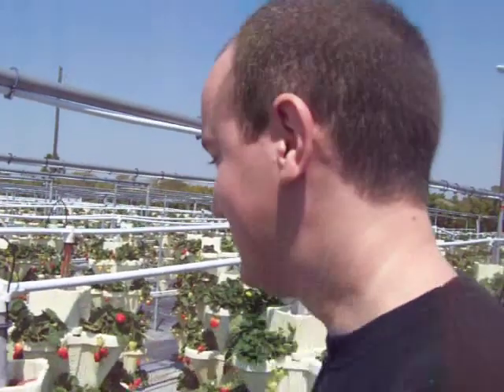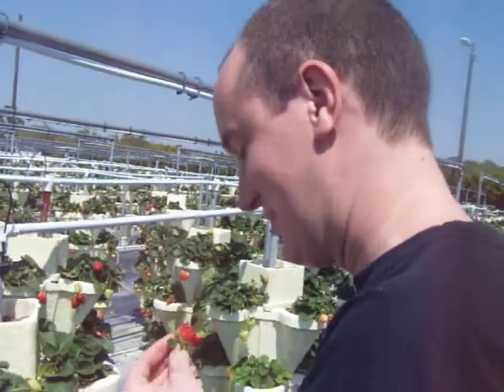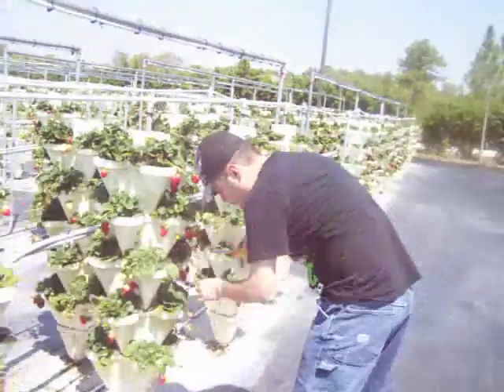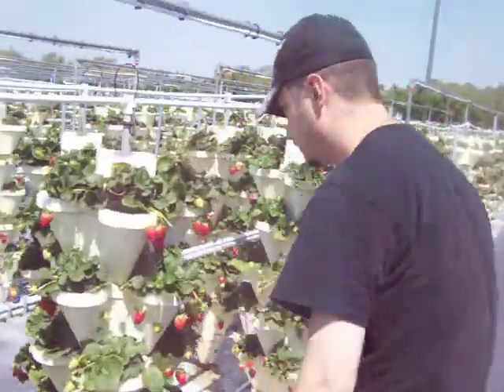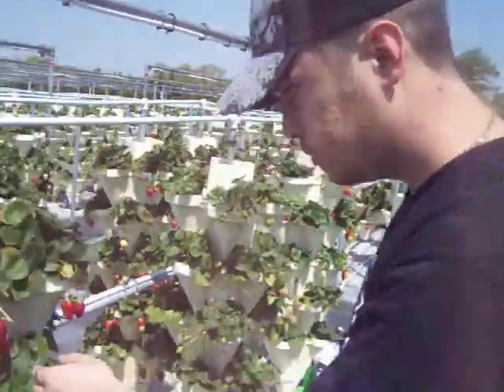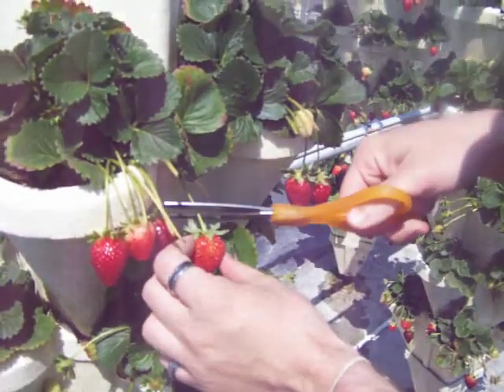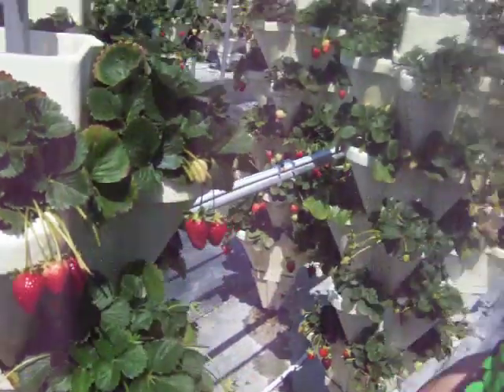You're supposed to wash it first before eating it. I already ate mine — probably got pesticide on it. Oh well, then you won't have any pesticides in here. Jamie's first strawberry!